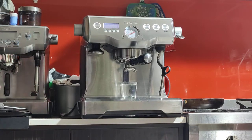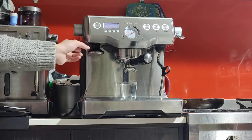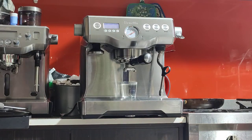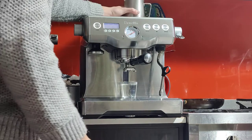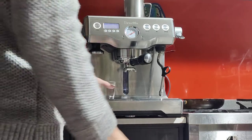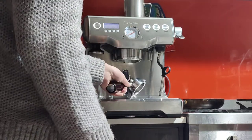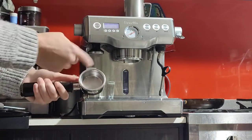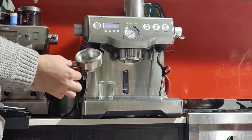Your machine comes with the handle, the basket, the tamper, and the milk jug — it's the standard Breville milk jug. The basket here is actually the double shot dual wall, also called the dual wall pressurized basket.